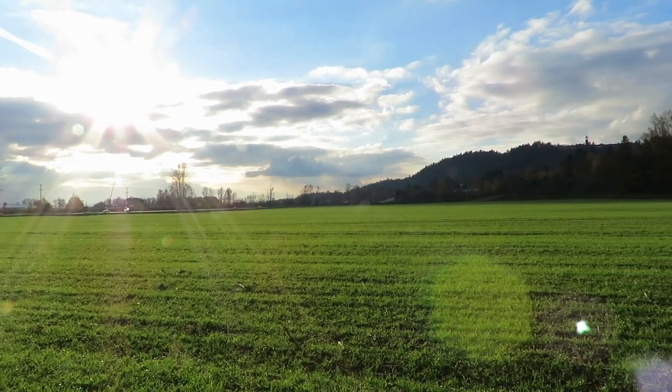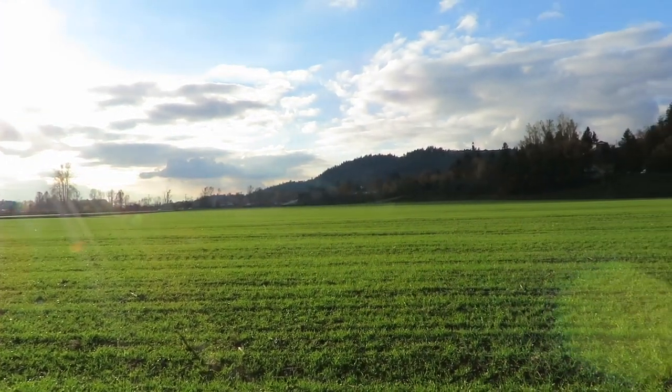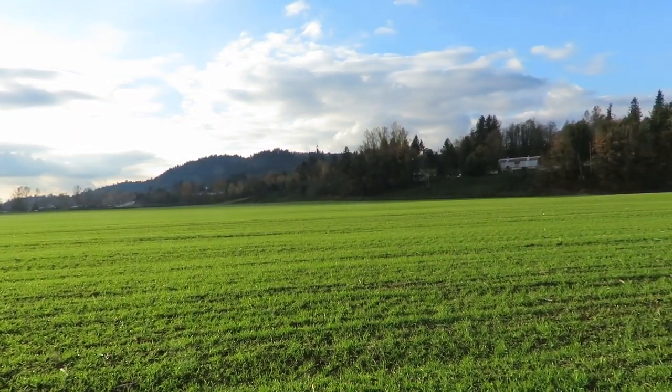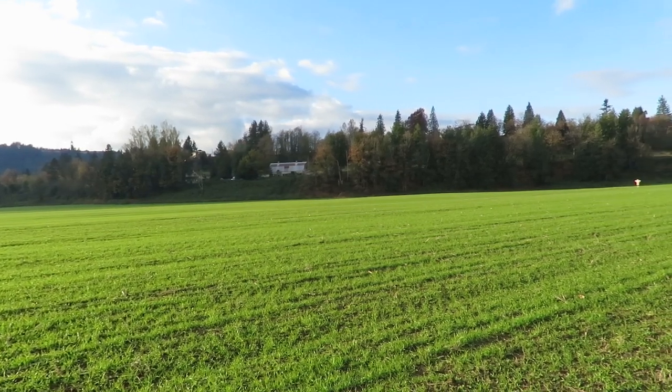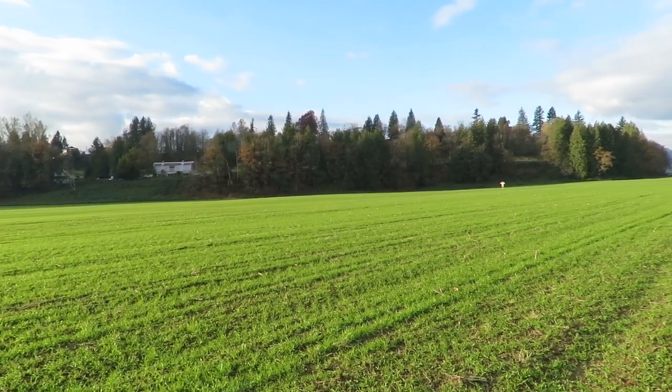It came through the nice warm weather we had, the cold snap didn't really do anything to it — it's in great shape. It's really important because we spent a lot of money getting the wheat established, so we have to make sure we protect it from the geese and the ducks.